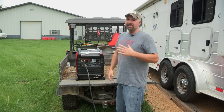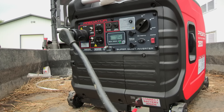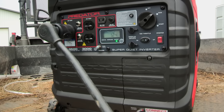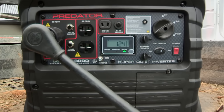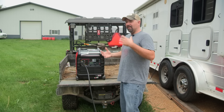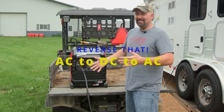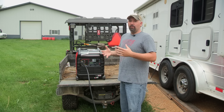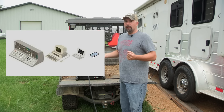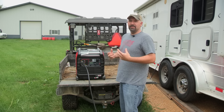Today we're taking a look at Harbor Freight's Predator 3500 power inverter generator. This generator is supposed to be really quiet, and I shouldn't even call it a generator because it's a power inverter — that's why it's so quiet. It's going from DC to AC back to DC again. In that sense, this is going to be great for running computers or anything that is very sensitive to electrical.